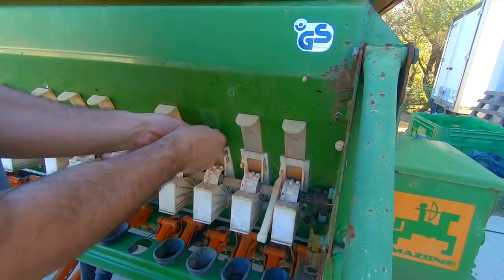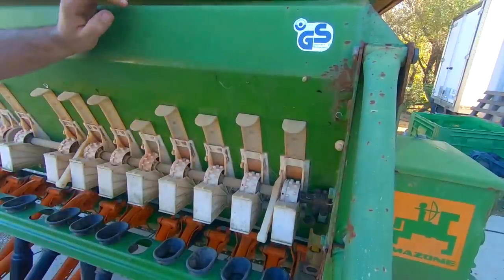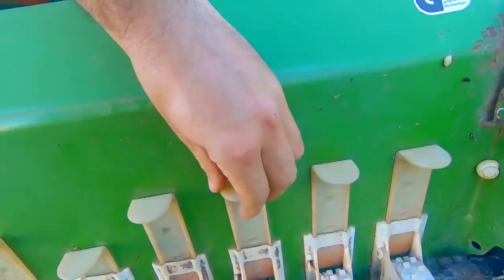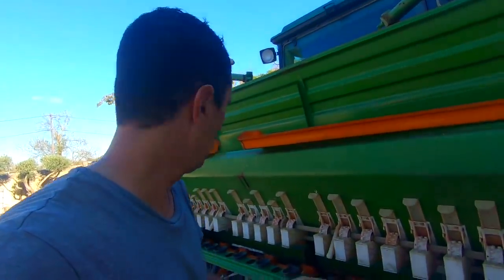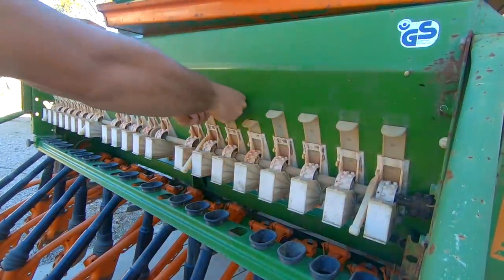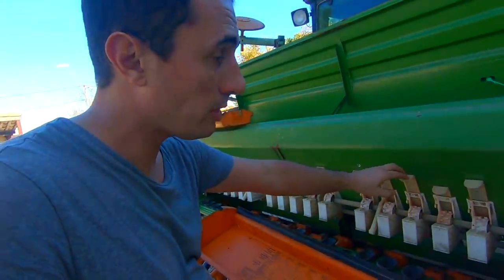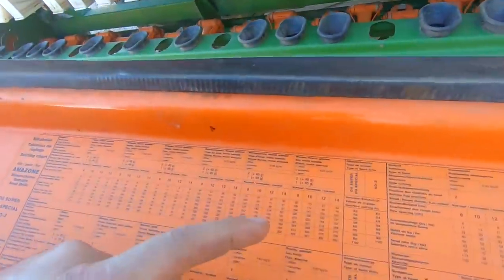Pour le clapet de fond, vous avez des trappes en forme de guillotine qui ferment plus ou moins l'ouverture. Je vous montre : complètement fermé, trois quarts fermé, trois quarts ouvert, et 100% ouvert. Pour le blé, le tableau indique trois quarts ouvert. Je règle donc toutes les descentes à cette position. Ce réglage des descentes permet de doser progressivement les graines.